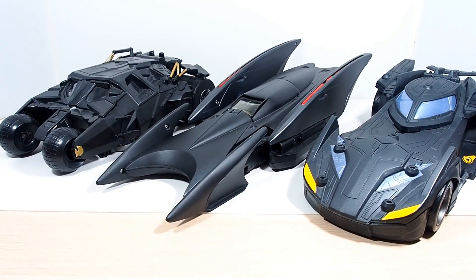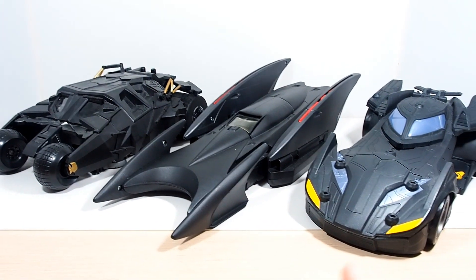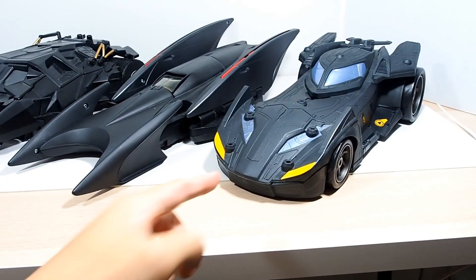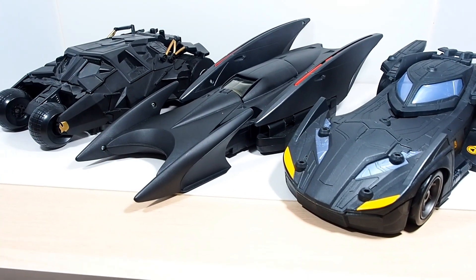For a size comparison, here it is with some other Batmobiles in my collection for a nice reference. We've got the Tumbler in the back right there, and we have a more recent Batmobile that came out which is pretty nice — I actually like this one a lot. But yeah, it's still a big Batmobile — really long as well.